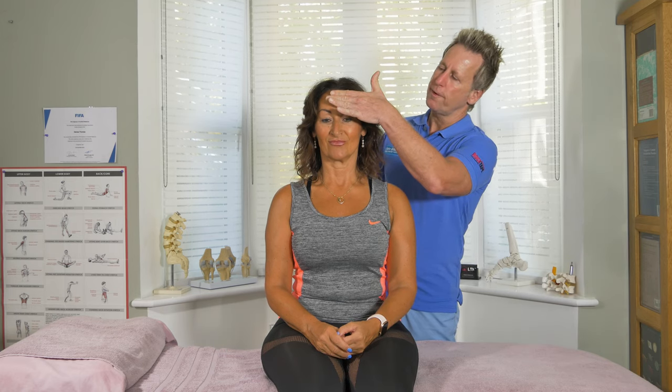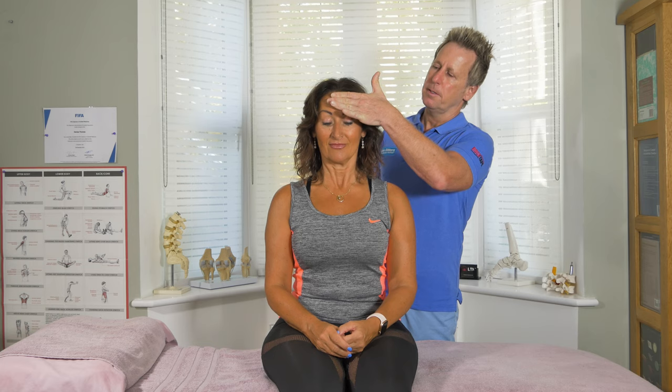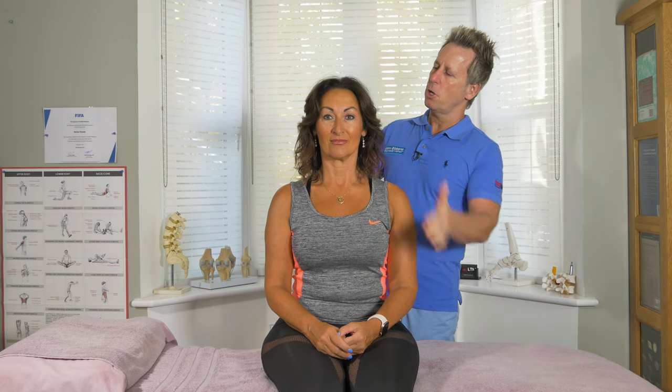If I ask my patient to slowly flex her neck, and then to slowly extend the neck, that will be mainly testing C1 and C2. If I ask my patient to slowly side bend to the right, that's testing C3. And if I ask my patient to elevate one side or both sides, slowly elevate, that's going to be testing C4.